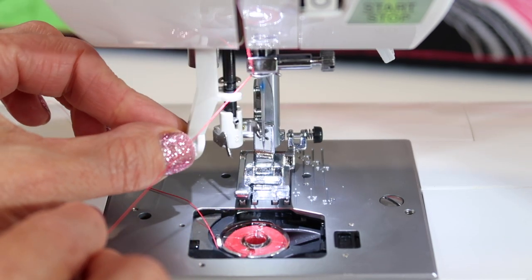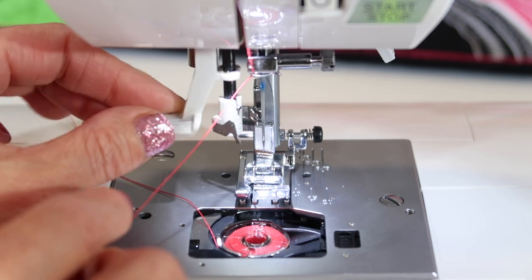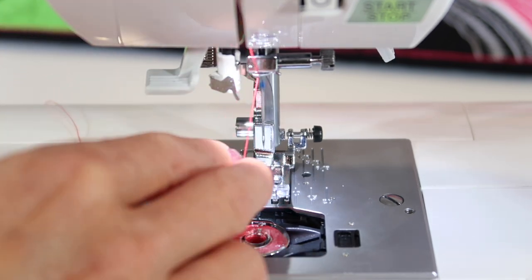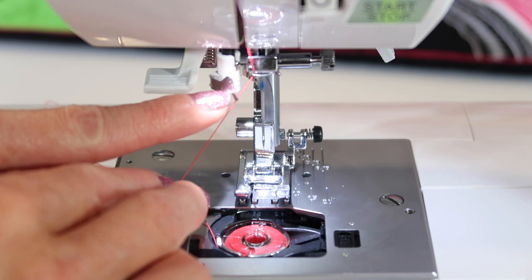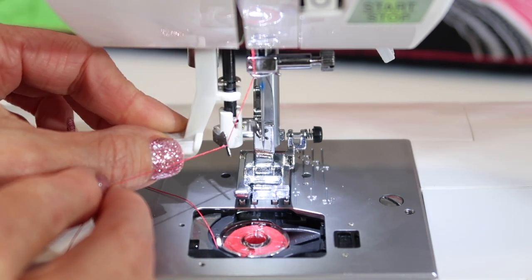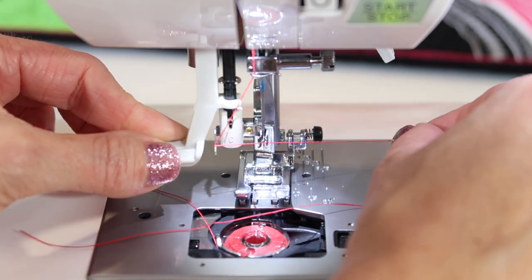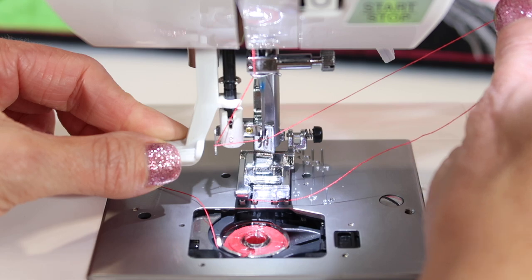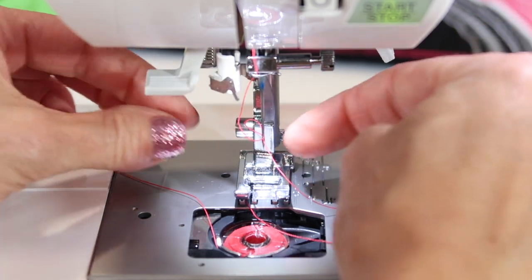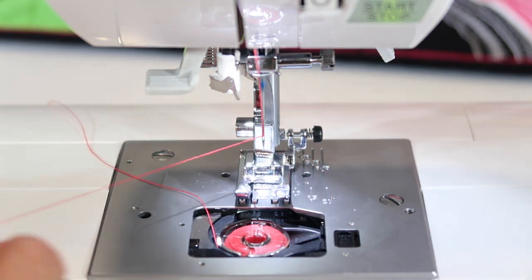The needle threader comes down — as you pull it all the way down, it brings a hook around where the needle is threaded. Bring the thread underneath the little guide of the needle threader, come all the way down, then take your thread to the right in the little arms and then lift up. As you pull it out, the loop of thread is pulled through the eye of the needle.